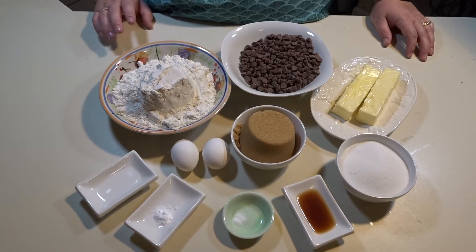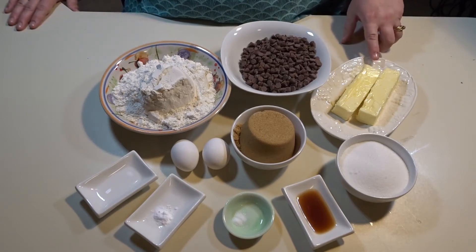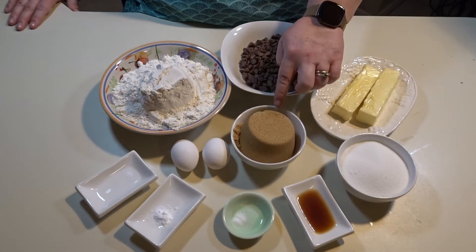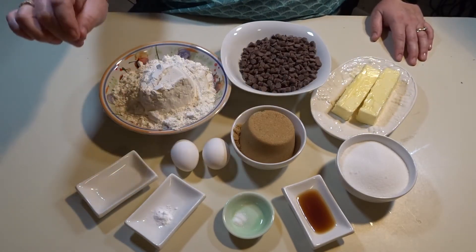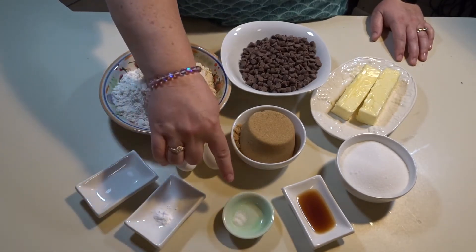For my first recipe I want to share my chocolate chip recipe. You will need three cups of all-purpose flour, two cups of milk chocolate chips, one cup of unsalted room-temperature butter, one cup of white sugar, one cup of brown sugar, and two eggs at room temperature.